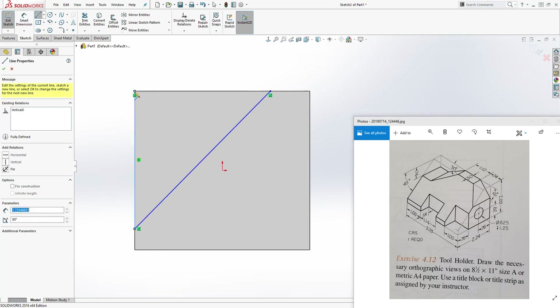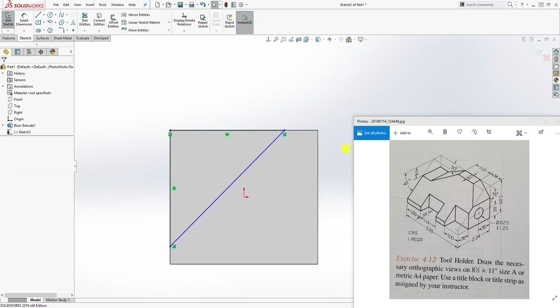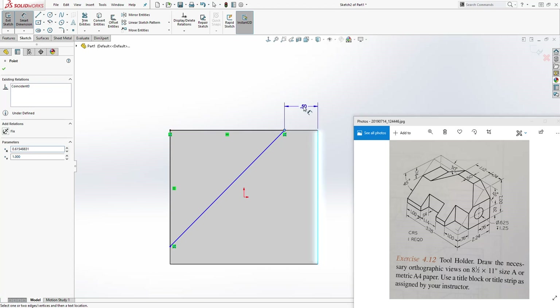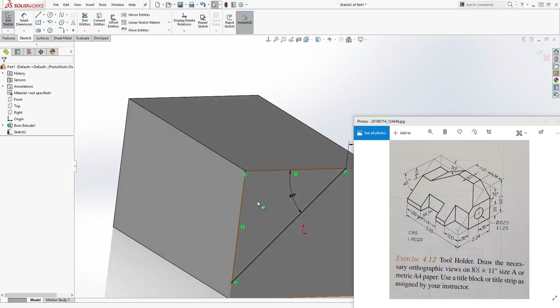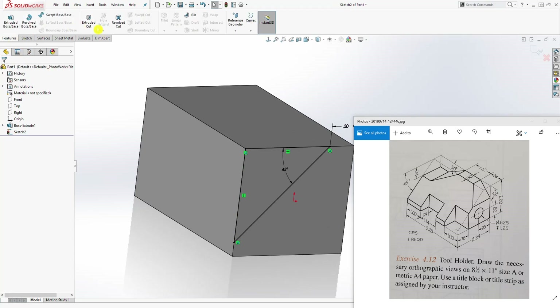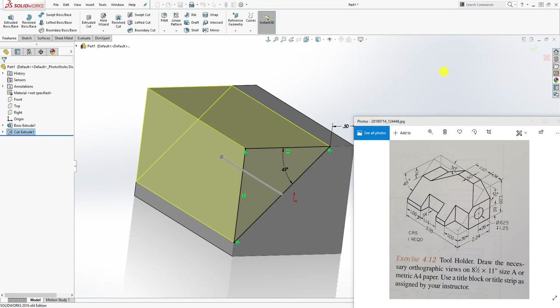We want to add our dimension — the distance here is 0.5. So from this point to this line, 0.5 — we have that. And our angle is going to be 45 degrees. Select this line and set it to 45 degrees. So we have something like this, and we are just going to go to Feature Extrude Cut, Up To Next, and click OK.